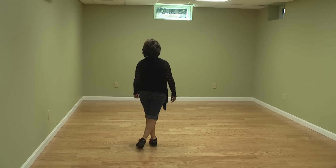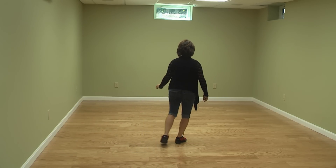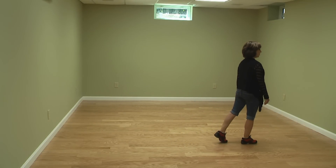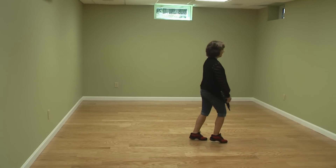Stepping to the side with your right foot for one. Bringing your left foot behind and kind of a knee pop for two. Quarter turn shuffle to your right for three and four. Stepping half turn for five, six, half turning triple for seven and eight.